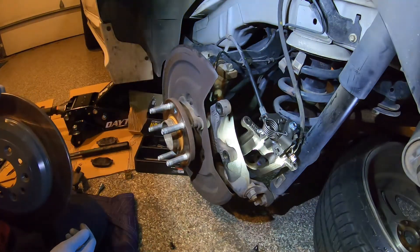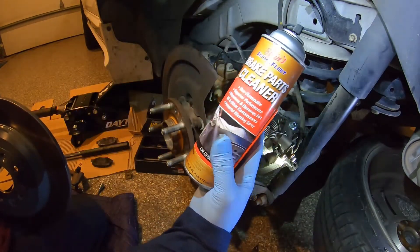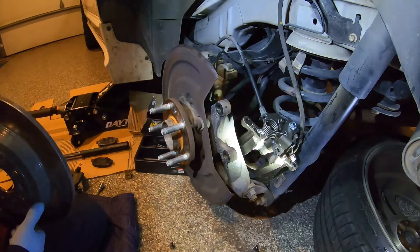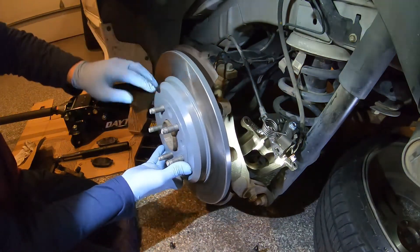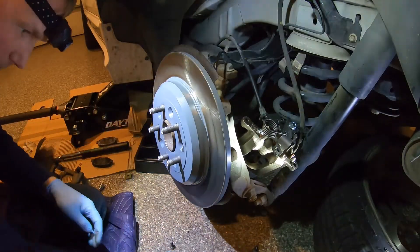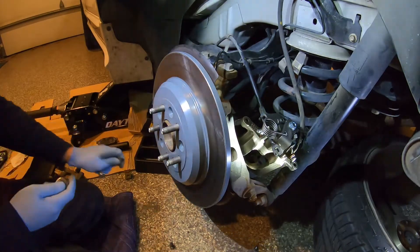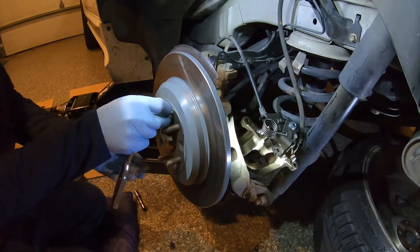Once you get your new rotor you're going to want to clean it really well with some brake parts cleaner. I suggest using a lint-free cloth — don't use a paper towel, it's going to leave a lot of lint. Then reinstall your rotor, making sure one of these countersunk holes lines up with that retention hole, and then we're going to put the T40 back in.